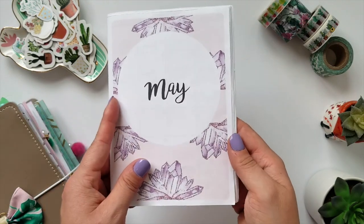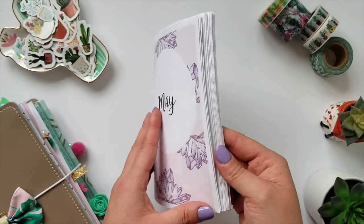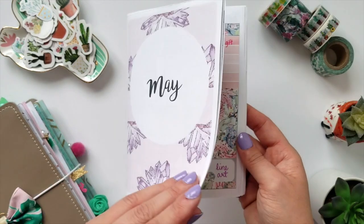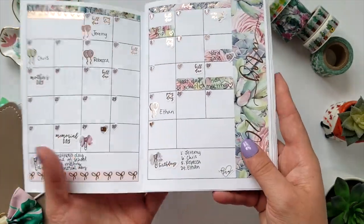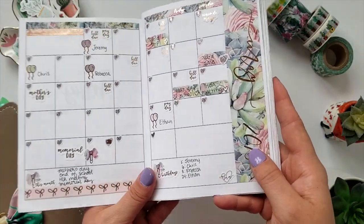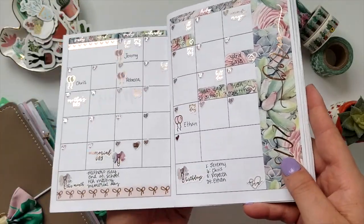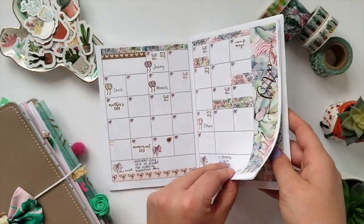This is the May insert from Annie Plans. I use a B6 and I use her three column daily untimed inserts. This monthly kit layout is the Succulent Blooms kit from Laura at My Newest Addiction. I love, love, love this kit.